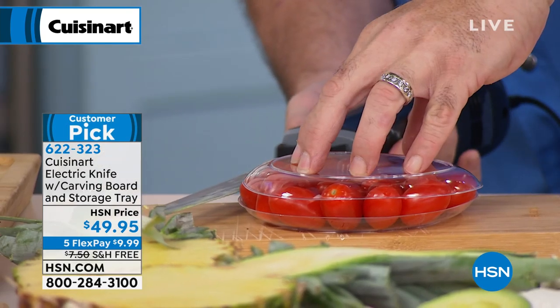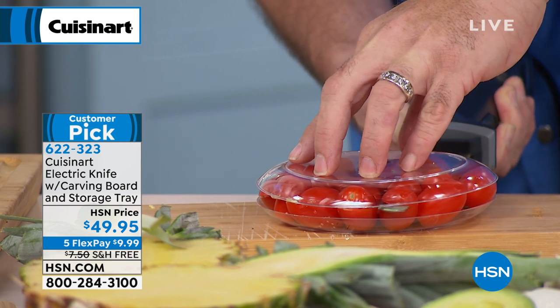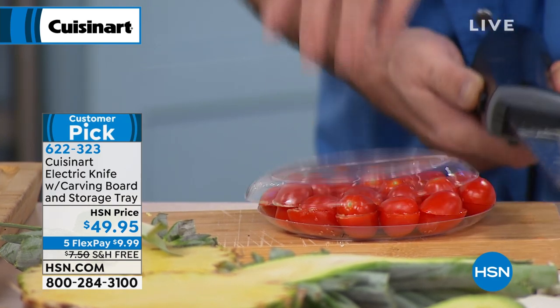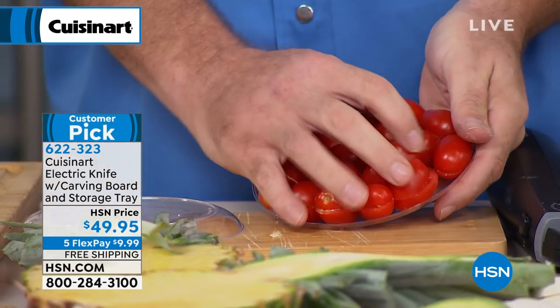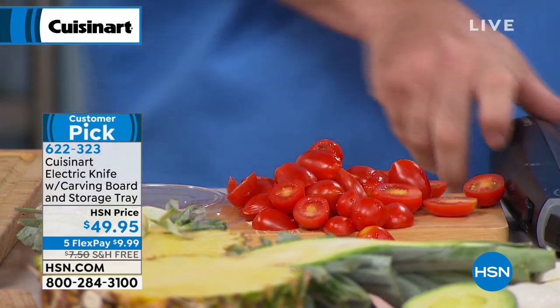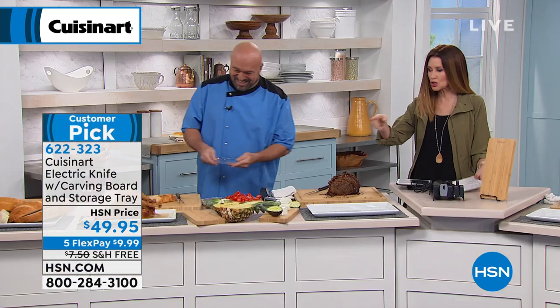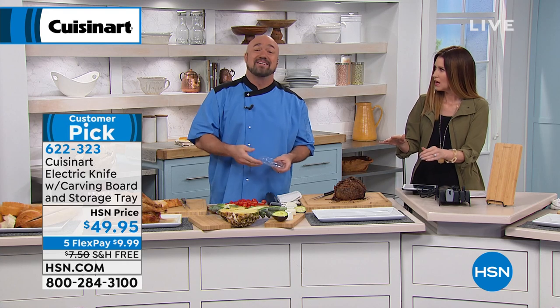When it comes time for special cuts that require a lot of control, this is your go-to knife. Next time you have to prepare cherry tomatoes, forget the one at a time. Go ahead, take your Cuisinart electric knife and watch what I did here. Every one of these is halved and perfect. You just put two plates on top of each other with your tomatoes to sort of hold them still — that is so cool. You're going to love that little tip.